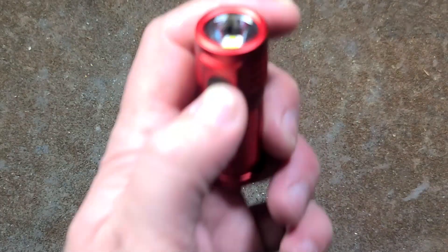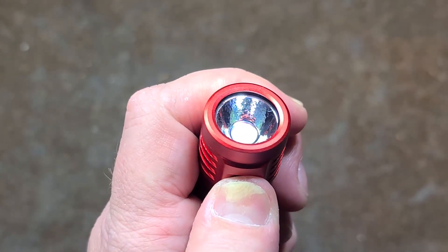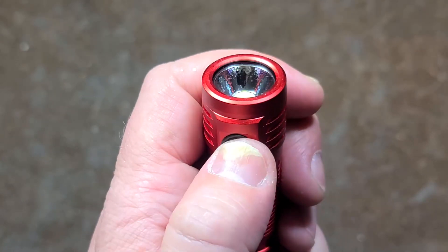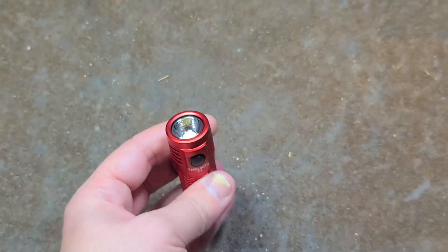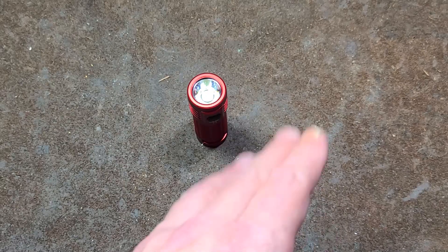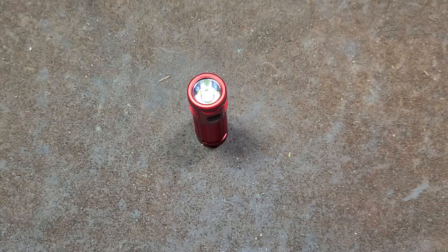Anyway, that's my take on the Thrunite T1. As far as locking it — you just press and hold to get it into firefly mode, then press and hold again and that locks it out. That's actually absolutely critical on a light you're going to have beating around your pocket — being able to lock it out so it doesn't die in your pocket. Anyway, I really appreciate everybody who's been watching and subscribing. If you haven't subscribed, please do. Until next time, Caddus Maximus out.